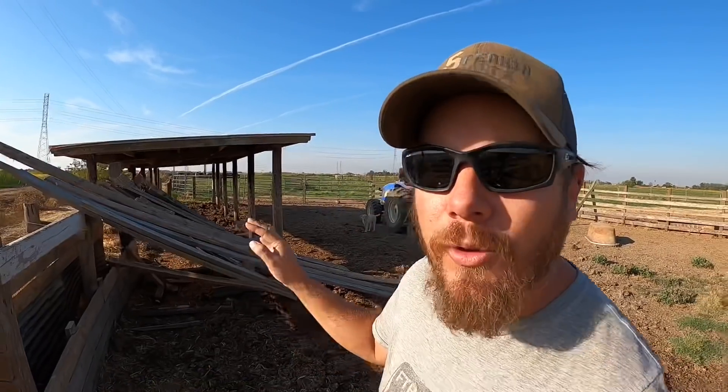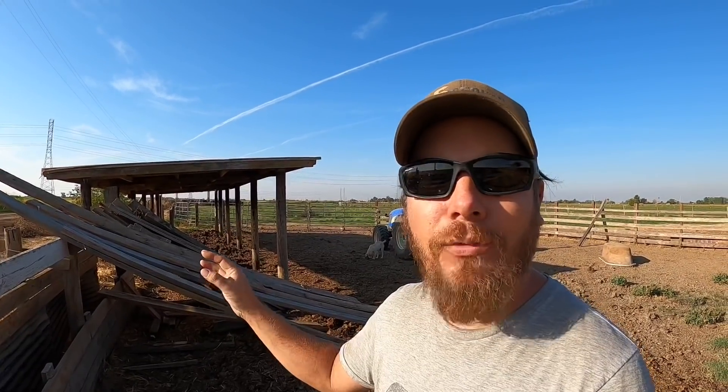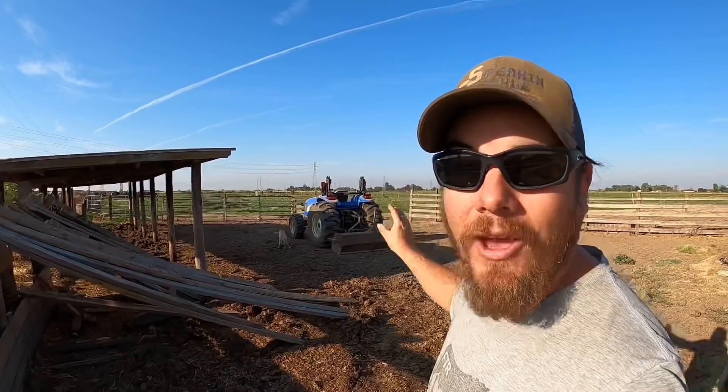I need to save a few of these boards because the plan is to make a concrete form with them that is going to go in this little corral. I really don't want to buy brand new boards just to do that, and I think these are straight enough — as long as I have enough stakes in the ground they're going to be fine, and that'll save me some money. I've got to figure out which are the best ones to save for that, and the rest of them are probably just going to end up in the burn pile.